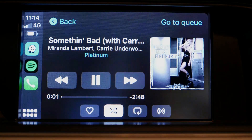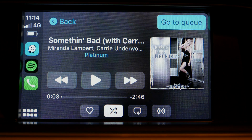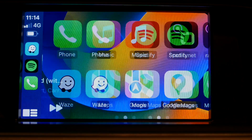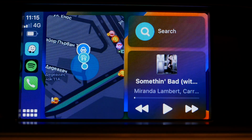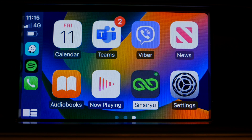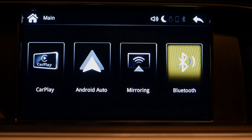You have a back button down on the console where the big knob is to go back. Pressing the back button on the console will switch between the first page and the multi-tile screen. Going to this app will get you to the main menu — you have music, CarPlay, Android mirroring.